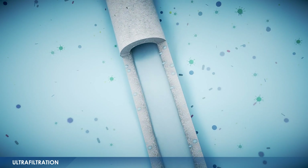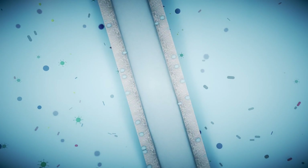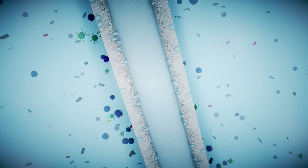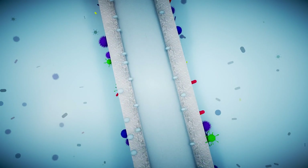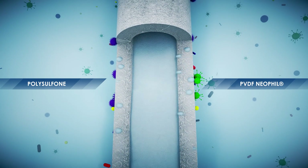The microporosity of the membranes allows for mechanical filtration of the water. The pore size is an effective barrier against suspended solids and microorganisms, including bacteria and viruses. The high filtration capacity and sustained durability of the fiber is a result of the fouling resistant hydrophilic polymers of which it is composed.